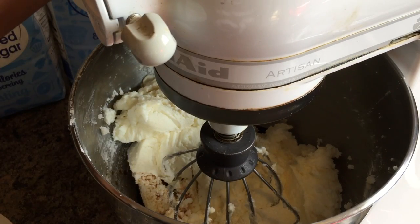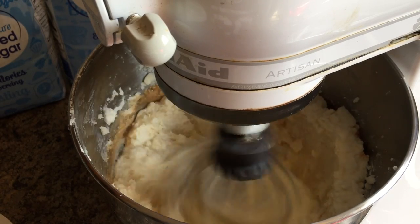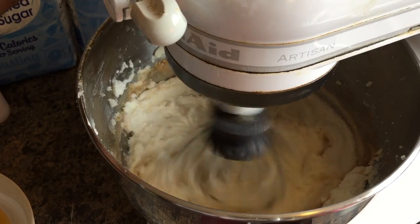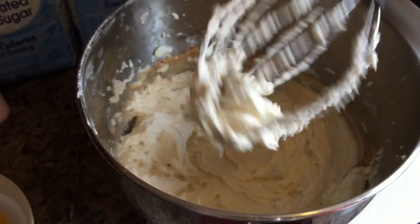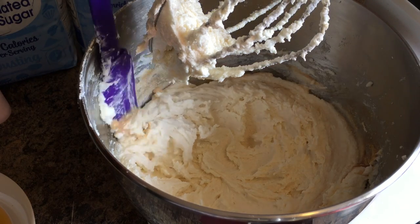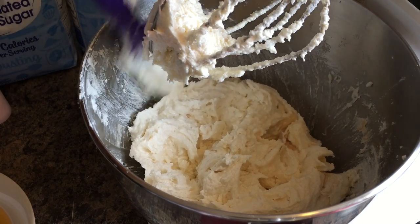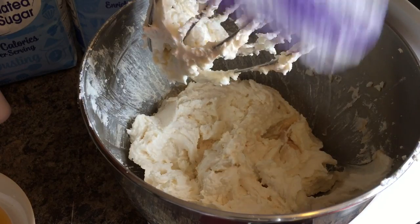We want to cream up this ricotta with our butter, sugar, and vanilla. Let me get a good picture down in there. Let me scrape the sides really quick — I want to get that vanilla well incorporated, I can see it's on the side. Scrape your sides, guys. Take the time to scrape all of those ingredients that have gathered on the side. We want all that goodness — we don't want anything left on the side.